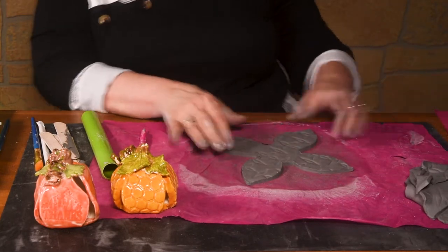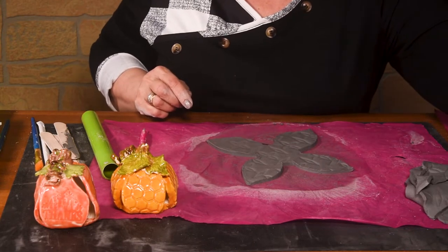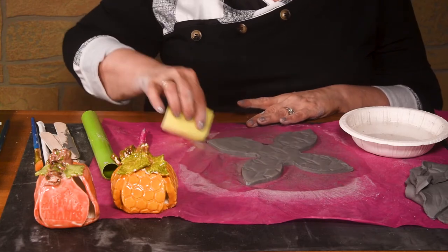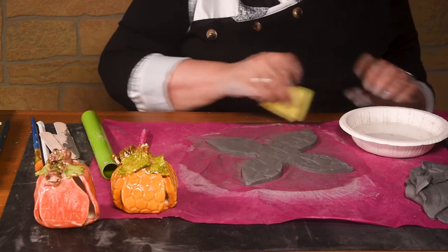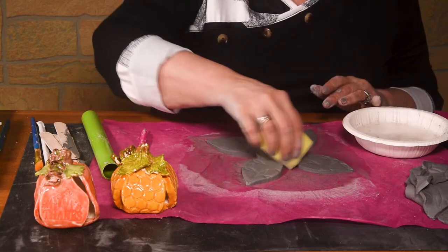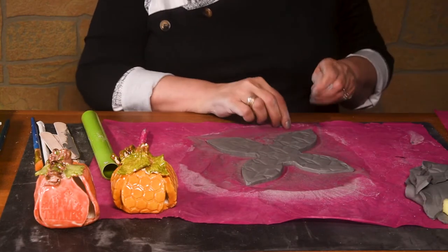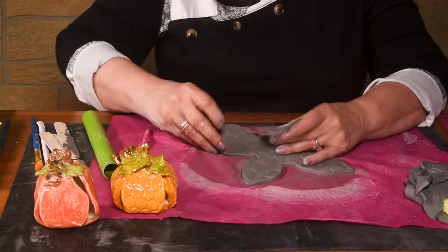Now that I have the pattern on it and the clay cut out, I'm going to take a sponge and some water. I'm just going to smooth out the edges, just real gently. I don't need a lot of water because remember how wet the clay is already. Now I'm going to pick the clay up and flip it over because we want the pattern on the outside, obviously.